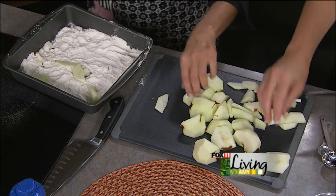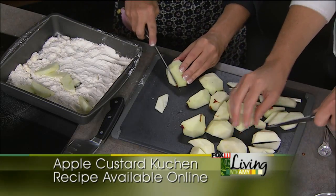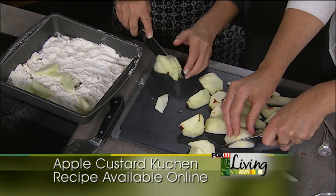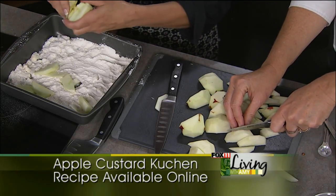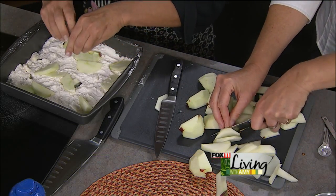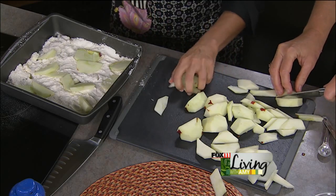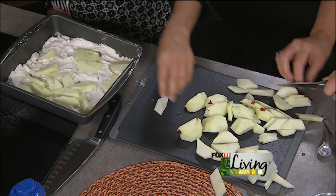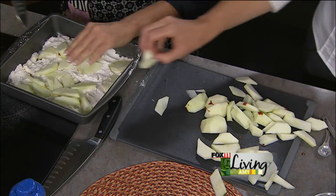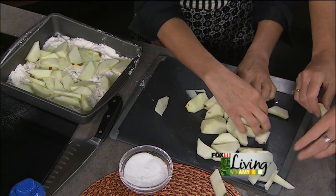Just throw the apple slices right over the top. Sarah tested the recipes ahead of time at the cabin — she also made potato kielbasa soup, and when they got back from fishing her daughter Alicia had eaten most of it. Once the apples are layered on, add some sugar and cinnamon over the top — about a quarter cup plus a couple tablespoons of sugar. They look beautiful.